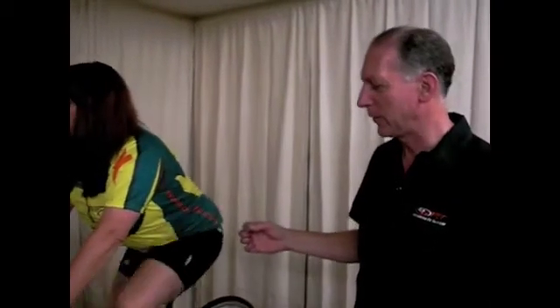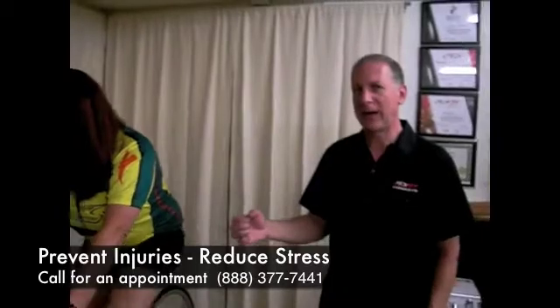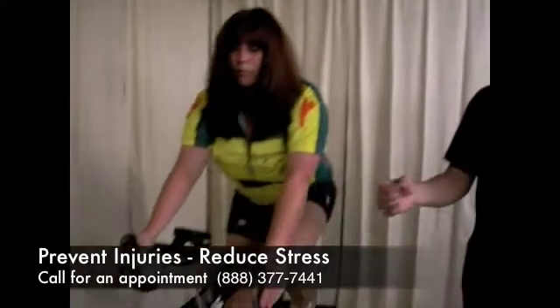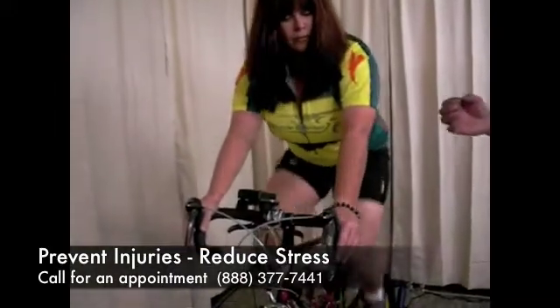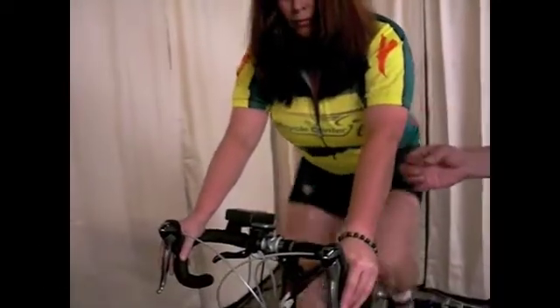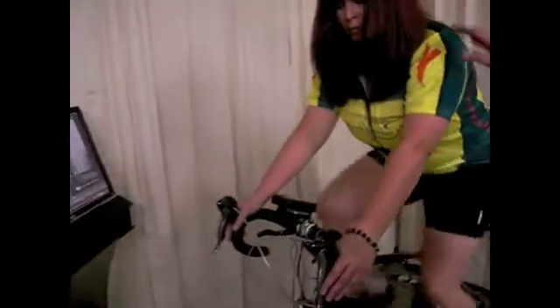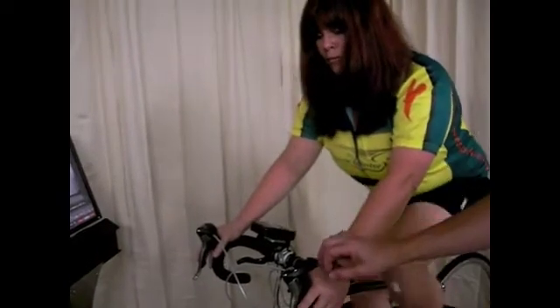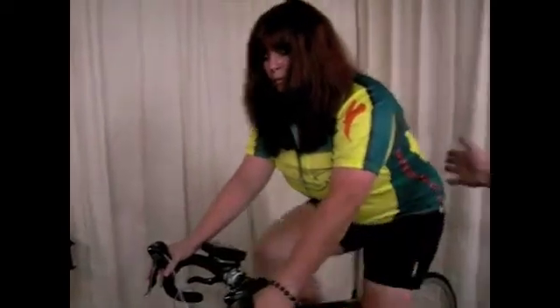We always work on the bike from the back to the front. It's very important to get the seat height and the seat setback set properly first because this prevents injury to the knees. Once we've done that, we want to take a look at the front end of the bike. A lot of people complain of back pain, lower back pain, neck pain on the bike. This is usually because the handlebars are either too low or too far away. We need to make sure that about 60% of Carrie's weight is over the rear wheel and 40% is over the front wheel, keeping the shoulders relaxed and elbows slightly bent.